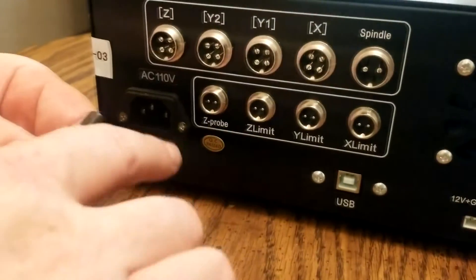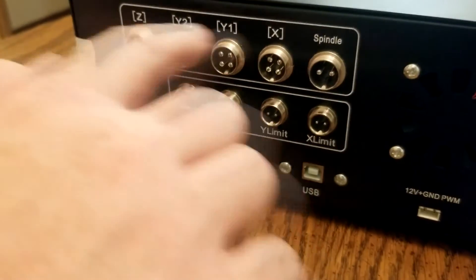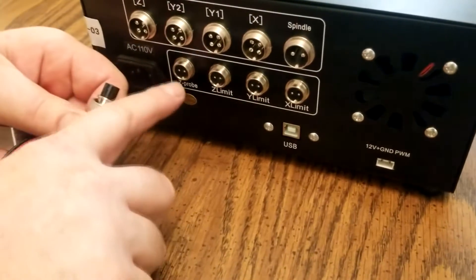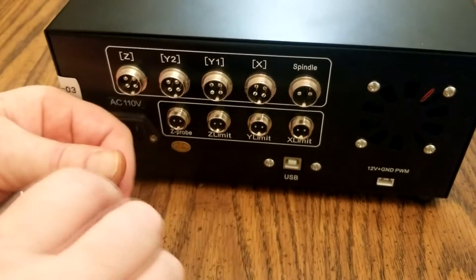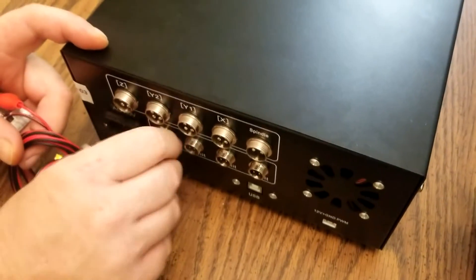The first thing we're going to plug in is our Z probe. We're going to start on the bottom down here so these cables aren't in the way to plug these in later. If you notice, there's a little notch in the top of this and a little stud right there inside. You can turn them over and get them to slide right in — you're not twisting them around a whole lot.